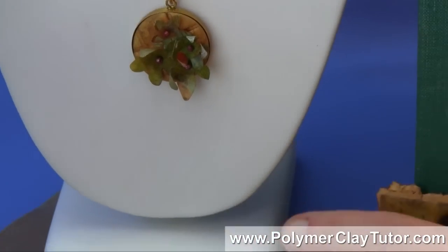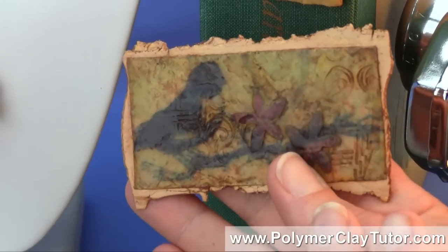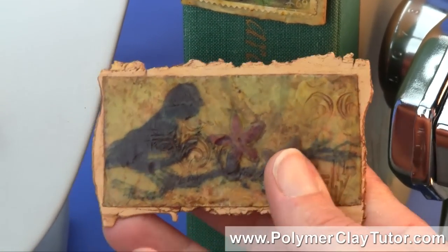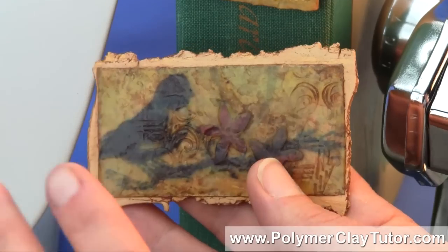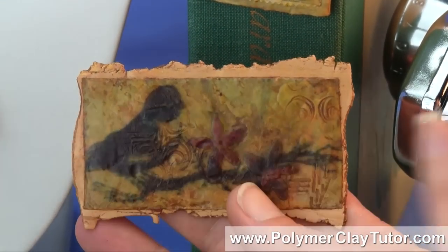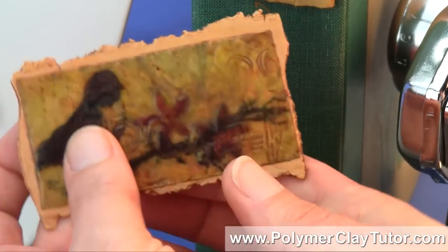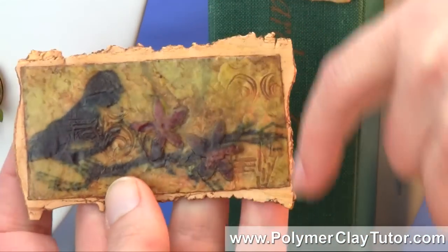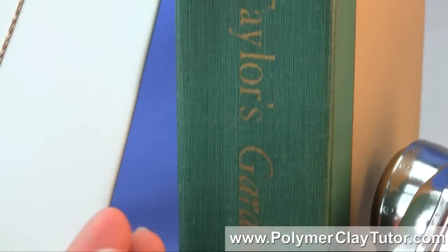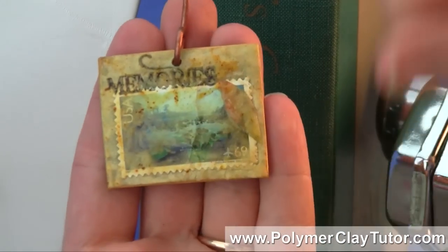I'm also gonna show you how you can do a technique that is called faux encaustic. Encaustic is a mixed media technique where you're using layers of papers and inks and paintings and things layered with real beeswax — well, we're gonna do a faux version of that that has all kinds of texture and layering. I've also got a little bookmark here where I've used the faux encaustic technique with a real postage stamp.